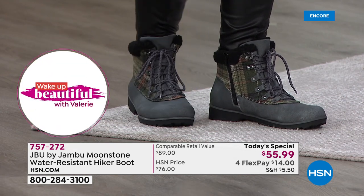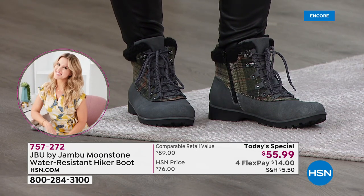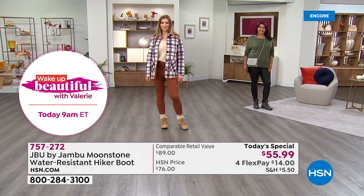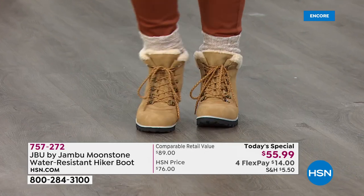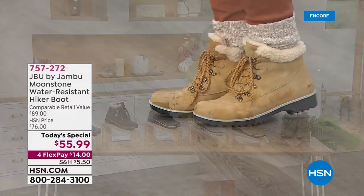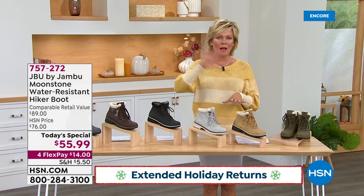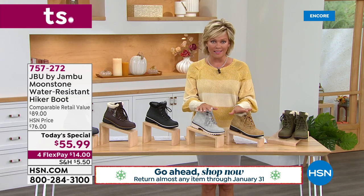Get this home for $14 with FlexPay. Keep in mind extended returns are in effect — all the way through the end of January. So if you don't love them or you're giving them as a gift and someone doesn't want them, you can still send them back after the holidays. There's also a big VIP savings event going on today.